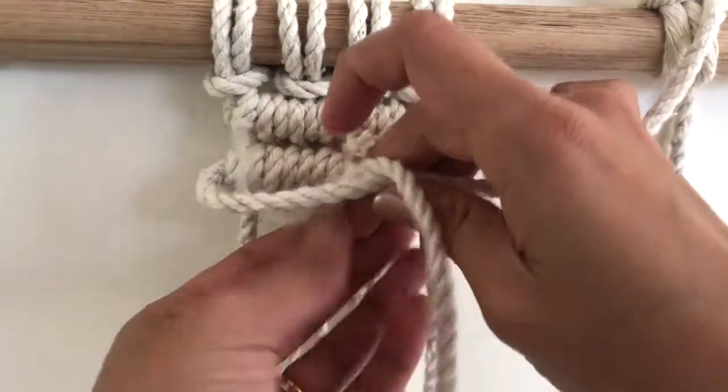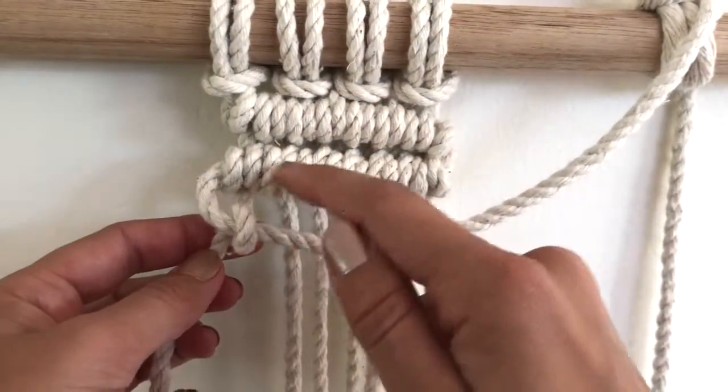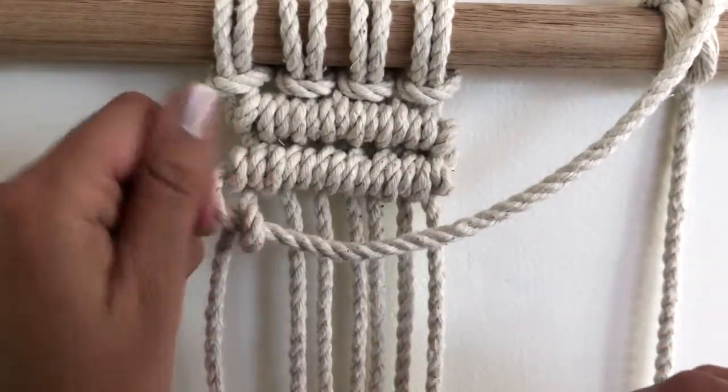Then grab your first cord and loop it over. Now here's where the trick comes in — to make sure that it seats right up close to your last line, or wherever you want it to be in your piece. To get it to hook onto the anchor, it's kind of like an up and back motion with your cord.